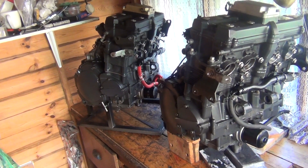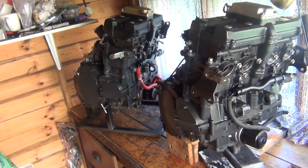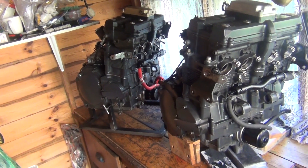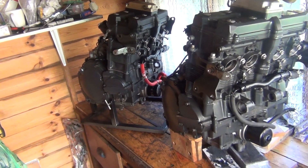Hello everyone. Wow, look at this. We've got two engines on the table, and this is my announcement. This is another RF project, and this is going to be mega.